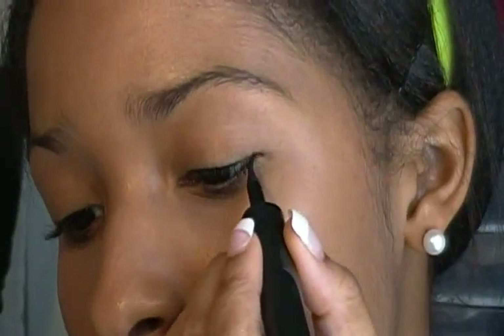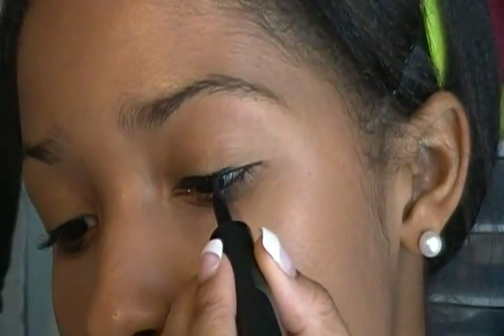Now I'm going to be using the Maybelline New York Lime Stiletto Liquid Eyeliner in Blackest Black, and I'm just going to line my upper lid. I like to make sure that it is super duper thin.